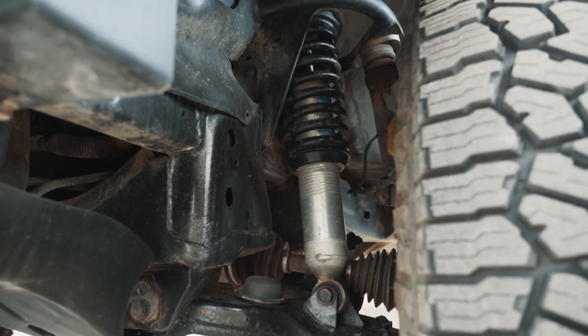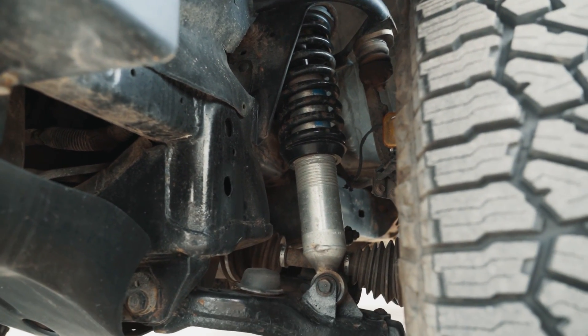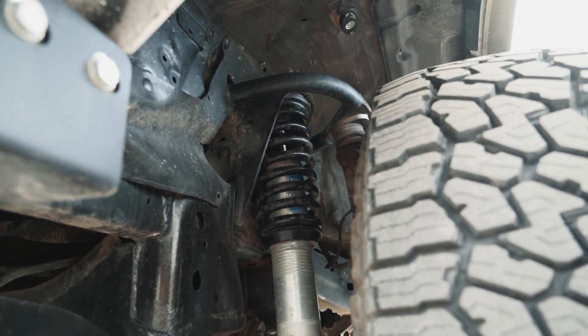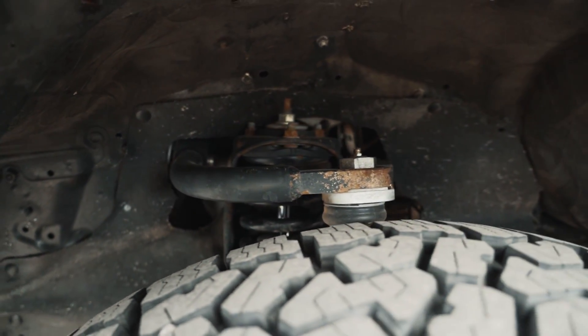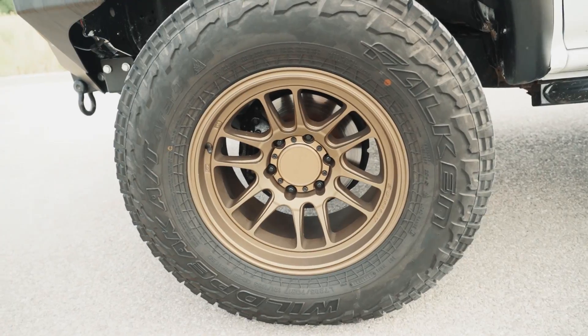Moving on to front suspension — right now I'm running a Bilstein 6112 coilover set at about max height, so about 2.75 inches of lift. We're also running an SPC upper control arm for adjustability with the alignment. That's a must-have if you're going to be going over 2 inches of lift, in my opinion.